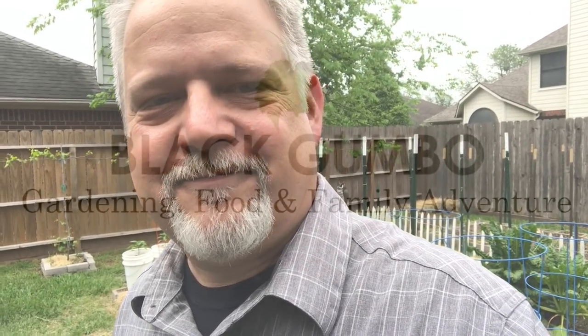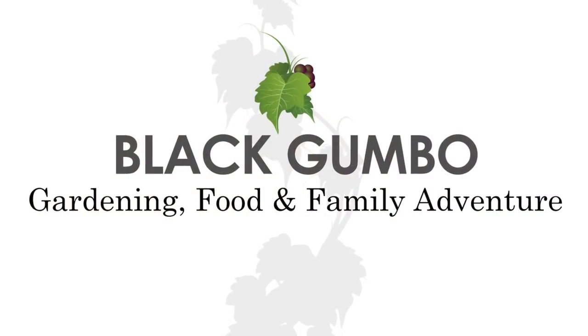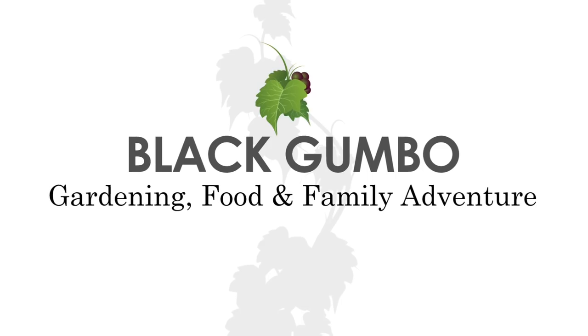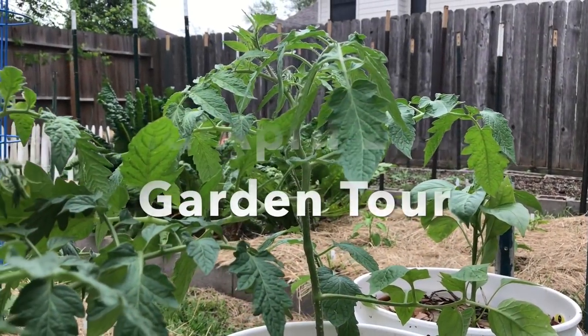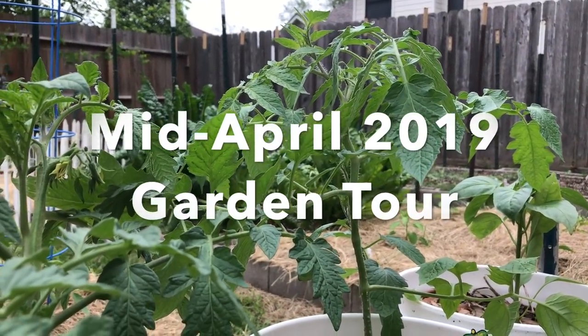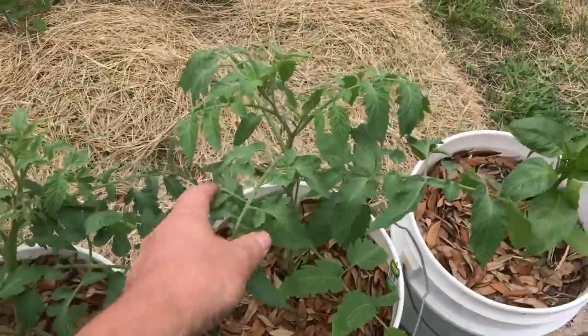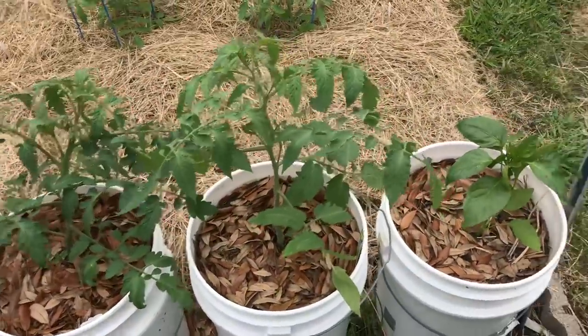Hi there, welcome to Black Gumbo. How about a tour of our garden and a little update today? We've got some parsley here and some tomatoes over here. They're getting pretty good size. It's been a couple, three weeks since we put them in.